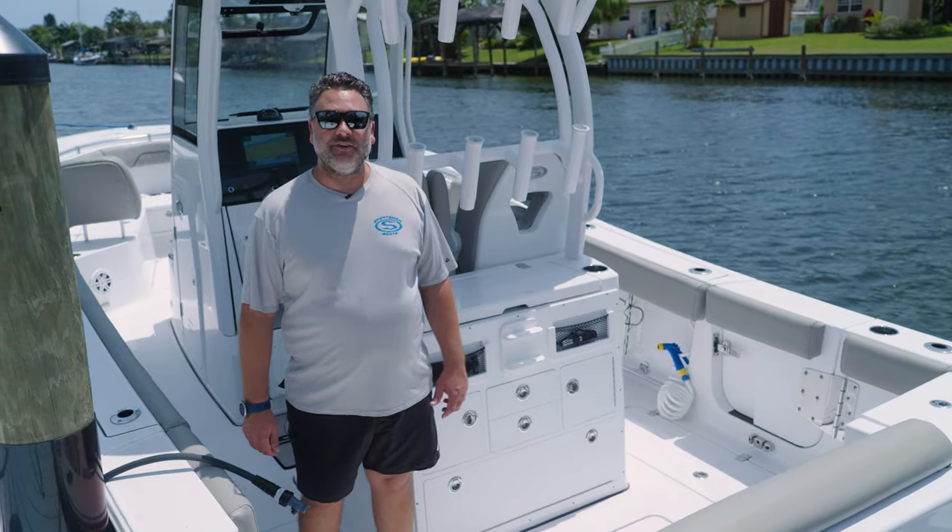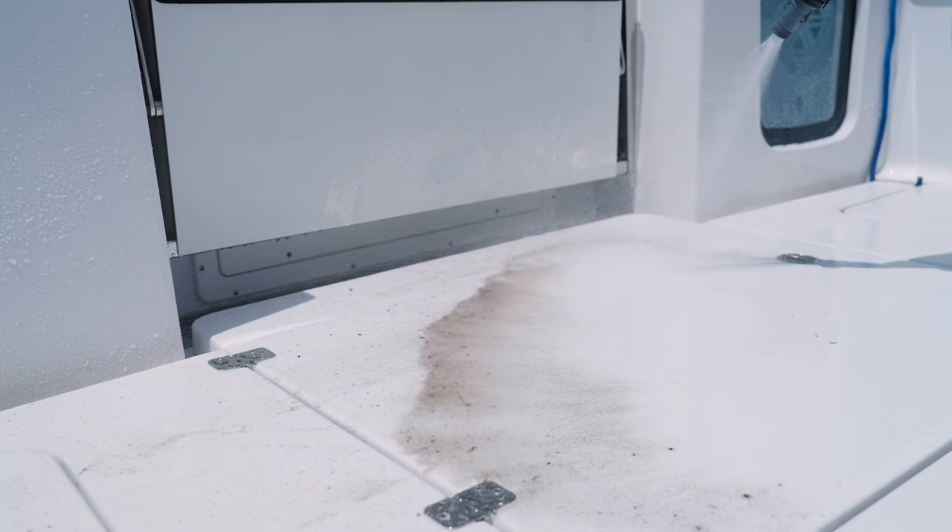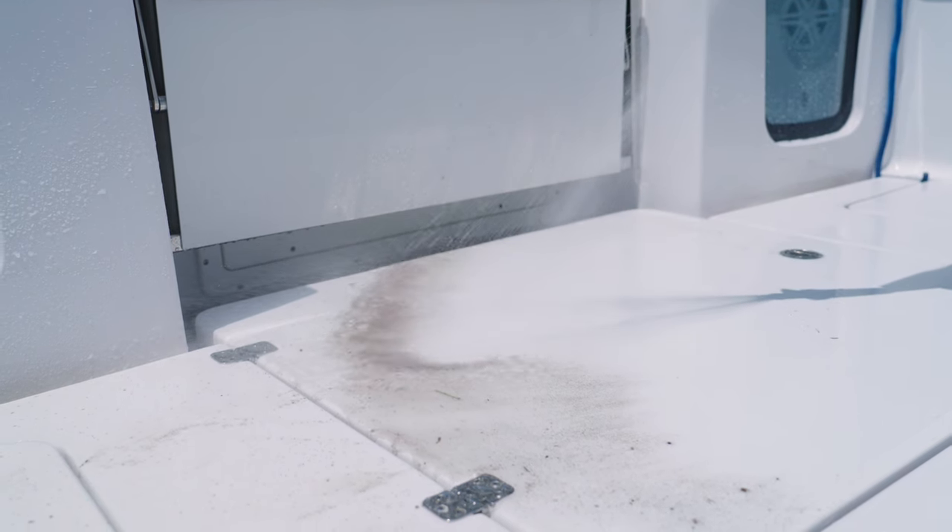Today we're on the all-new Open 282. As you can see we've got a little bit of a dirty deck here, so we're going to hose it down and try to move as much of this dirt out as we can without having to use any product.